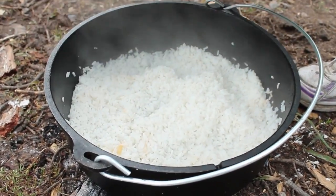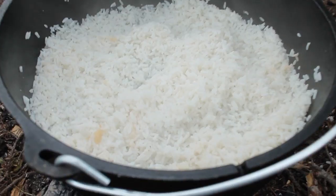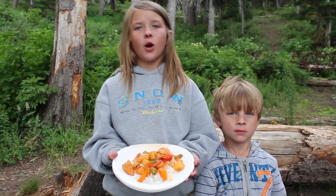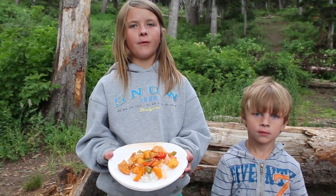We also made up some rice in the dutch oven to go along with it. Thanks for watching Cooking with Casey Thursdays. I hope you like this recipe — this is our favorite.